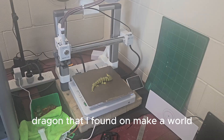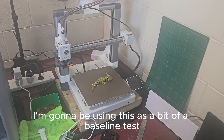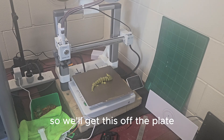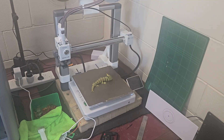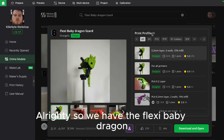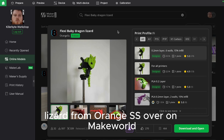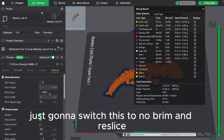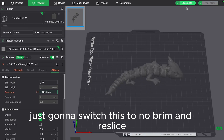I have this Lizard Dragon that I found on Maker World. I'm going to be using this as a bit of a baseline test for articulated prints. We have the Flexi Baby Dragon Lizard from Orange SS over on Maker World. I've got it prepped and sliced, just going to switch this to No Brim and re-slice.